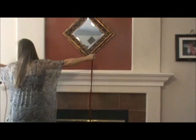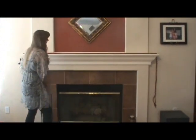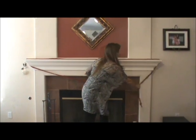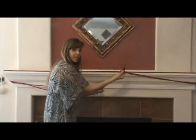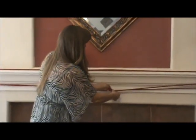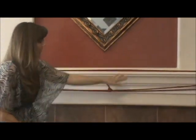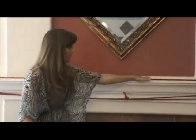From there you simply lay the cord across the mantle and find the center point of your mantle. Pull the two ends of the cord together, loop the knot into the looped end of the cord, and there you have a nice secure rope on your mantle.